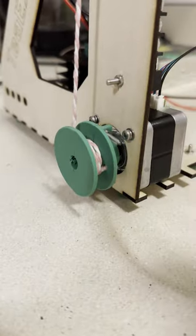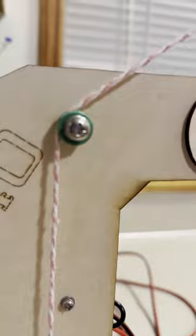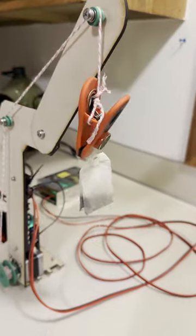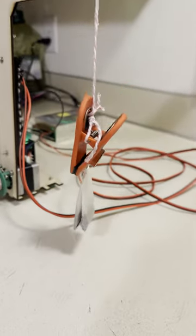Through the stepper motor driver, the microcontroller controls the stepper motor. This controls a 3D printed spool which pulls or releases a string over a couple of pulleys that I 3D printed as well. With this chip bag clip at the end of the string, we can attach it to tea bags.